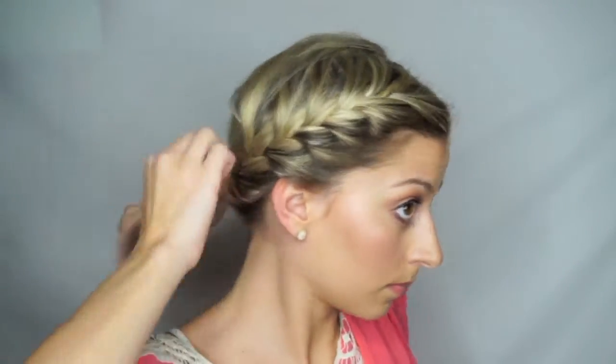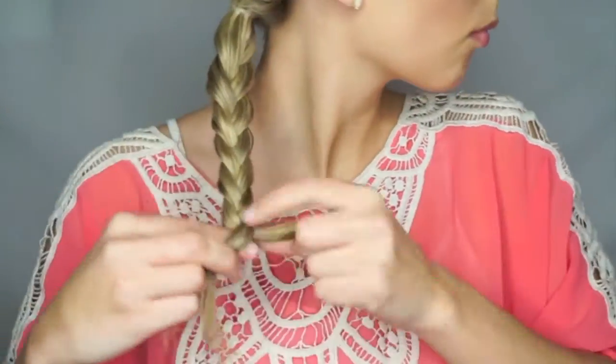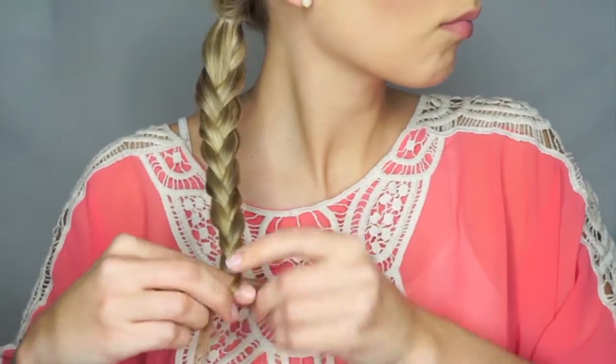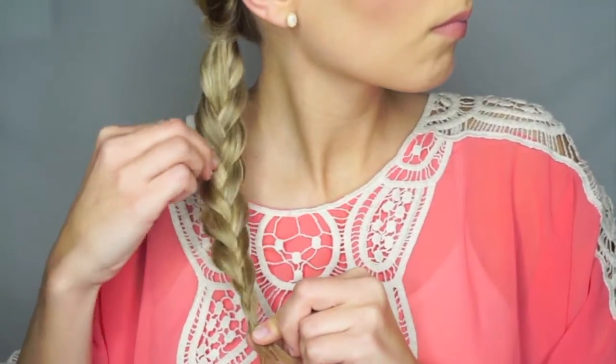Now gather your hair into a ponytail and tie it off with an elastic. Then braid your hair into a regular three-strand braid all the way down, and tug on the braid just a little bit.